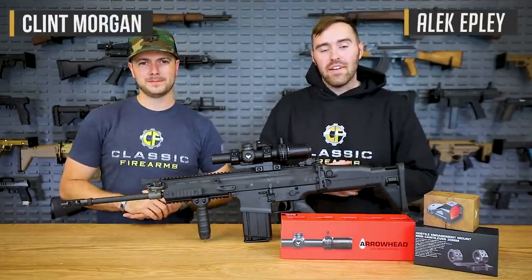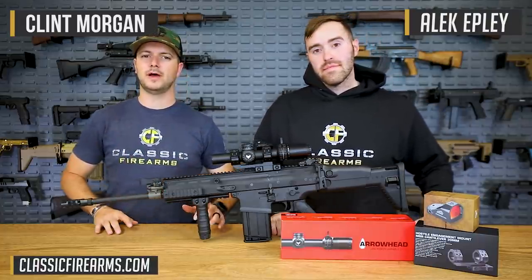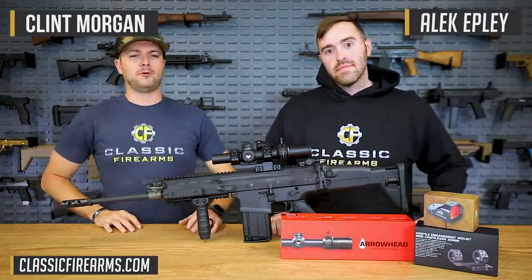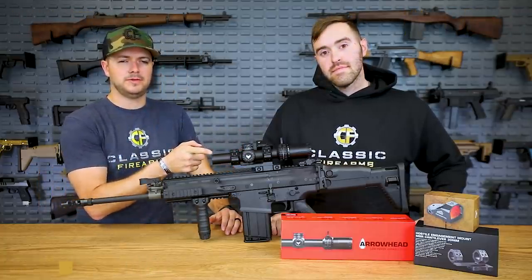Welcome back everybody. Clint here, Alec here. We're with Classic Firearms and we just picked up a new manufacturer of optics. Their name is Swamp Fox, and we're starting with the 1-10 LPVO.